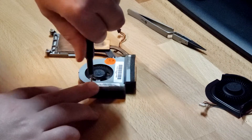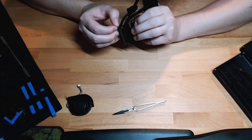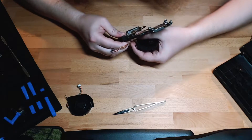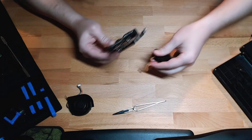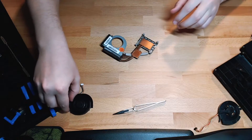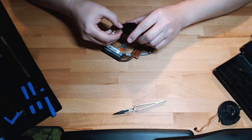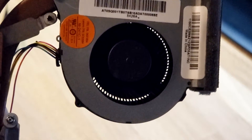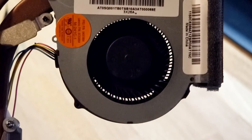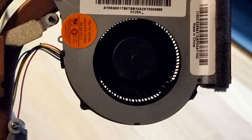Remove the two screws on the bottom holding the fan to the heat sink, and carefully remove the grounding wire being held in place by tape to the heat pipe. You'll have to reattach the new grounding wire on the new fan in its place. It turns out the mounting holes in the fan did not line up, so I ended up having to secure it with electrical tape.